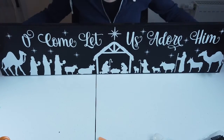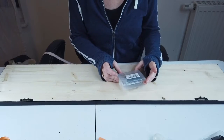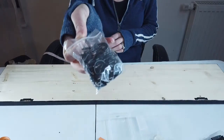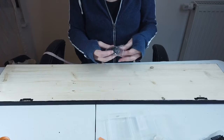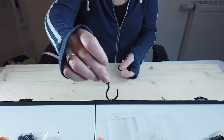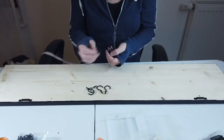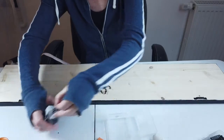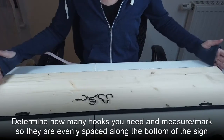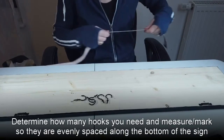Now we're going to add the hooks for the stockings. These are 1.73 inch black hooks — just screw hooks. I got these also on Amazon and they're not super big. These are for hanging empty stockings and I need five of them because this is a family of five. I'm going to put one right at 18 inches and then space them out with one each at 2, 10, 18, 26, and 34.